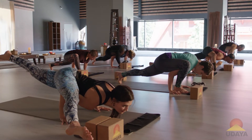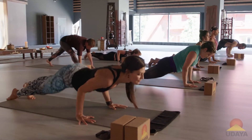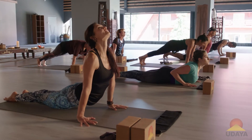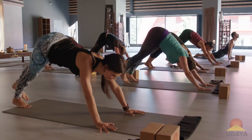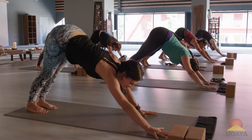Then sweep your right leg back. And let's do an up dog. Exhale, down dog. How'd that go? I'm getting some ironic laughs over here.